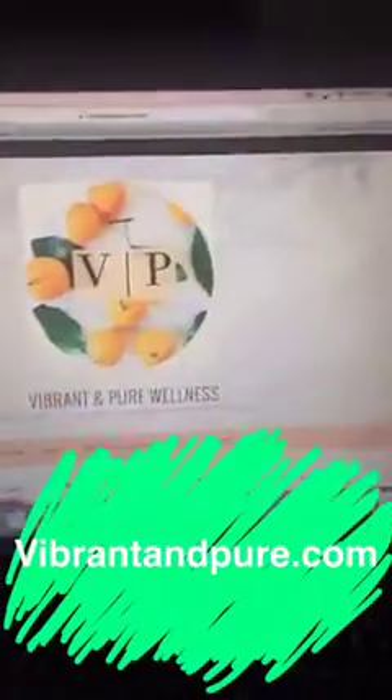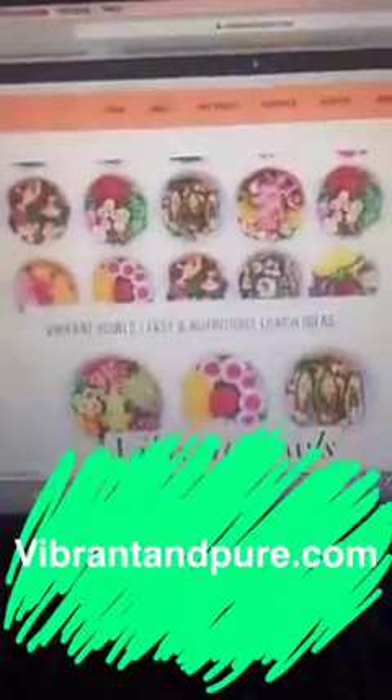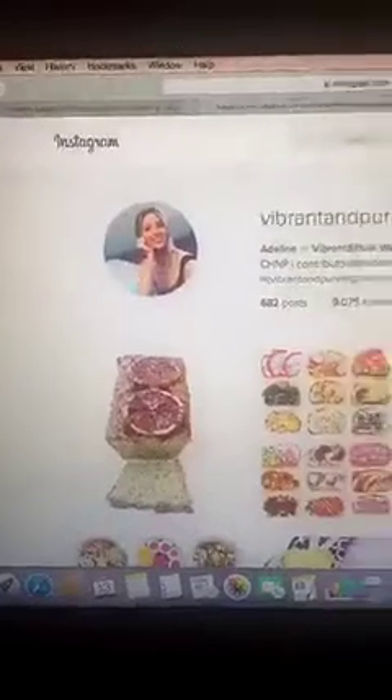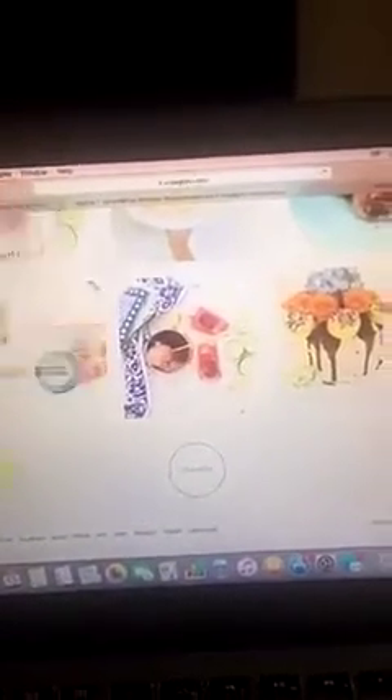A little bit more about me: my website is vibrantandpure.com, and here are the Vibrant Bowls themselves. You can follow me on Instagram at vibrantandpure — it's pretty much vibrantandpure everywhere across the board. Also, I am the editor for three feeds on the feedfeed: apples, peaches, nectarines, plums, and apricots, as well as gluten-free breads, so check me out there too.